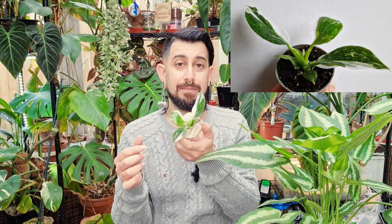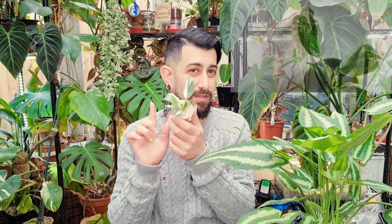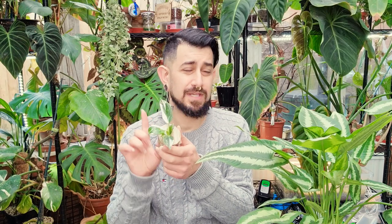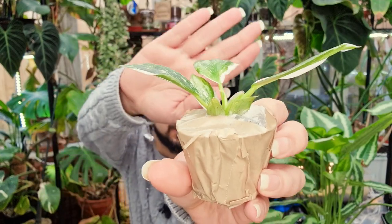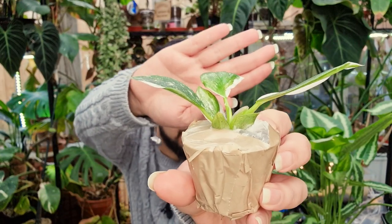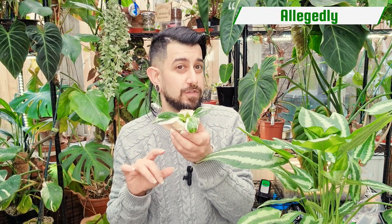I know they can be quite similar to each other. I did a bit more research when purchasing the White Wizard. If I'm not mistaken, this is true for the White Wizard rather than the White Knight — it doesn't have the white on the petioles. You might be able to see that the petioles haven't got that white stripe that the White Knight does have. Apparently the White Wizard's leaves grow faster than the White Knight and can get larger, so I thought this would be an interesting one.